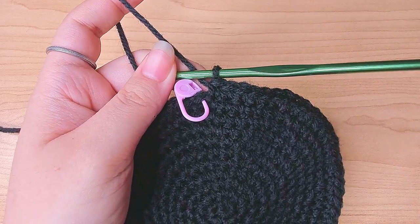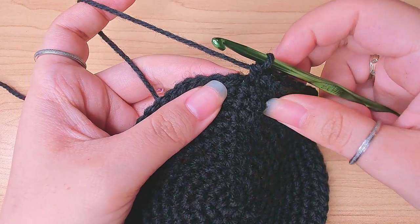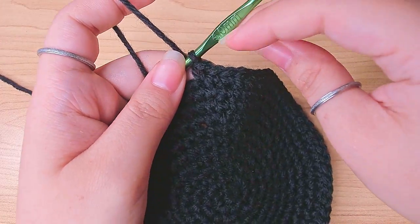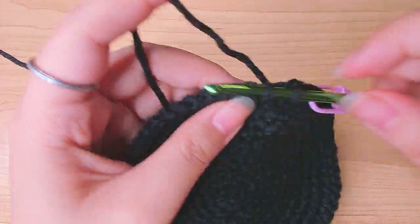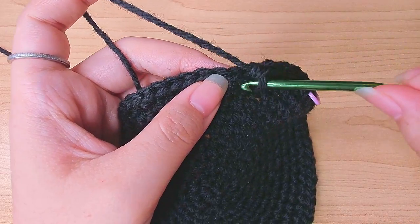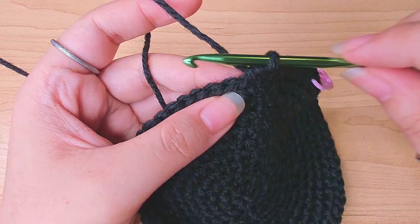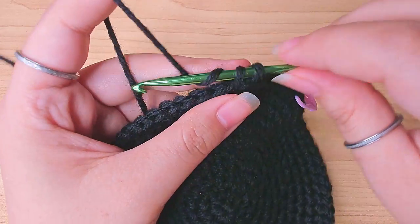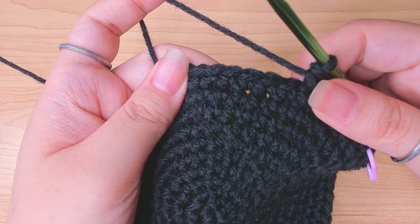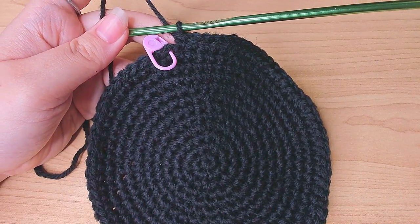The pattern for round eleven is one increase followed by one single crochet in the next nine stitches. Nine stitches is a lot to count, so I'm going to use the little trick I showed you before and finish this round. That's round eleven. For round twelve, work one single crochet in the first six stitches. Then the pattern for this round is one increase followed by one single crochet in the next ten stitches. Keep repeating that and finish this round.